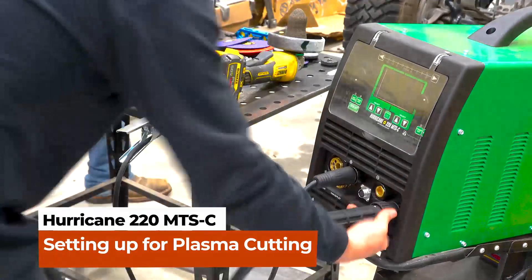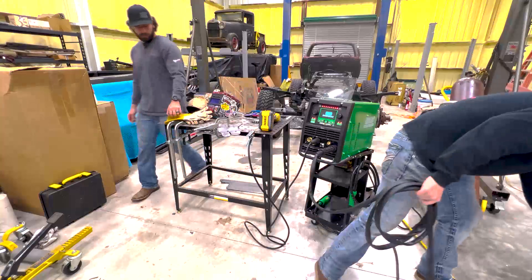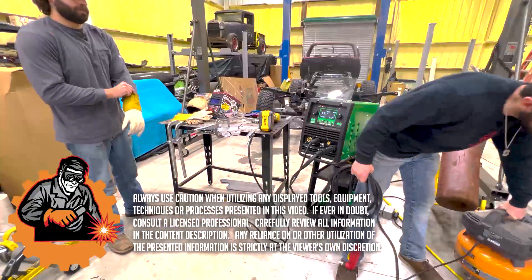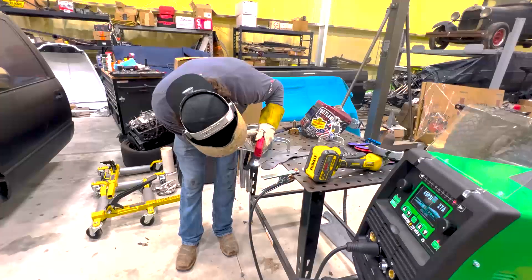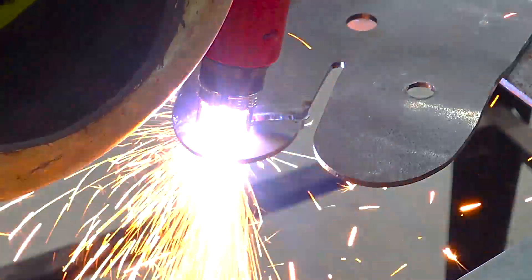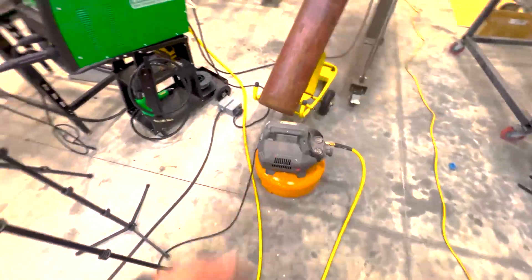We're running this Ridgid compressor — I don't even know what size that is but I can pick it up. You don't need a big one to run plasma, at least not for the cuts we're going to do. The compressor kicks on and that's all we really need.